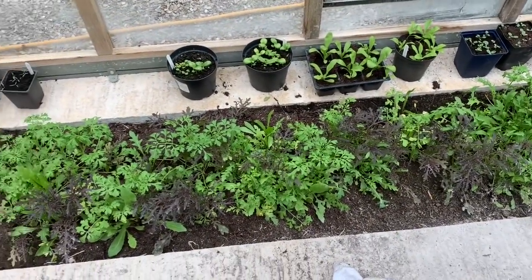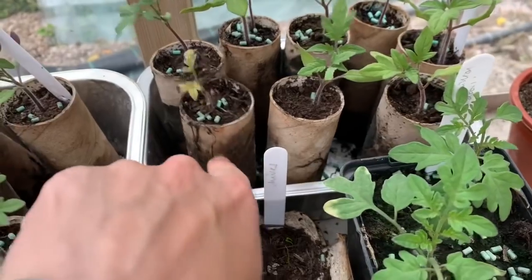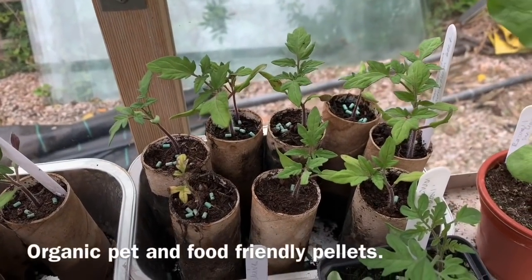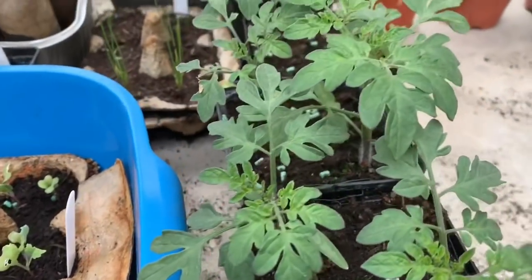I'm going to put the ones in the ground indoors and make some space in amongst my lettuce, which has come on a right treat — look. Then I'm going to pot on these ones in these toilet rolls. I have not enjoyed planting in toilet rolls. They just don't seem quite so successful. Look at those — they're really small and weedy compared to these in these plastic pots.